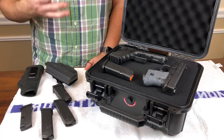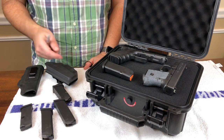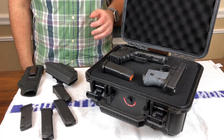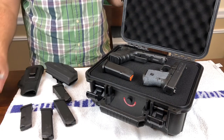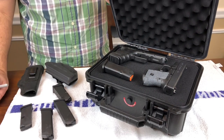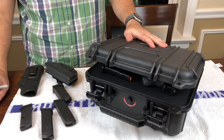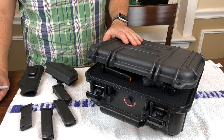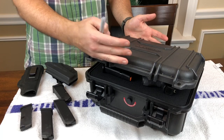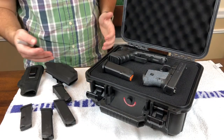So what do I have here? This is a hard case to store some of my handguns. And what is this not? This is not a Pelican case. I actually got this case at Home Depot on Black Friday. I paid $24 for this case. I've actually got two of them. It's made by Husky. It's about 13, 14 inches by about 12 inches by about a foot. And it's a pretty nice case. I've actually had it for some time.